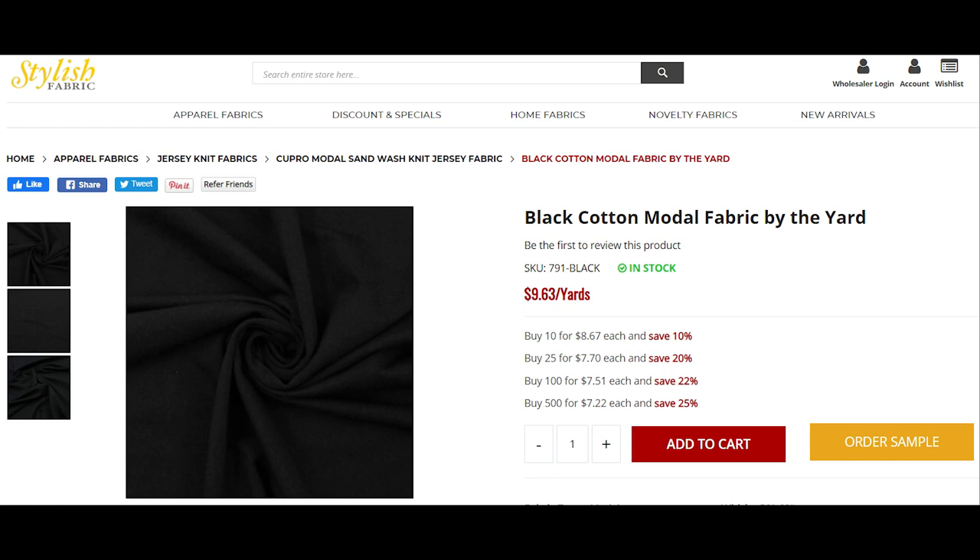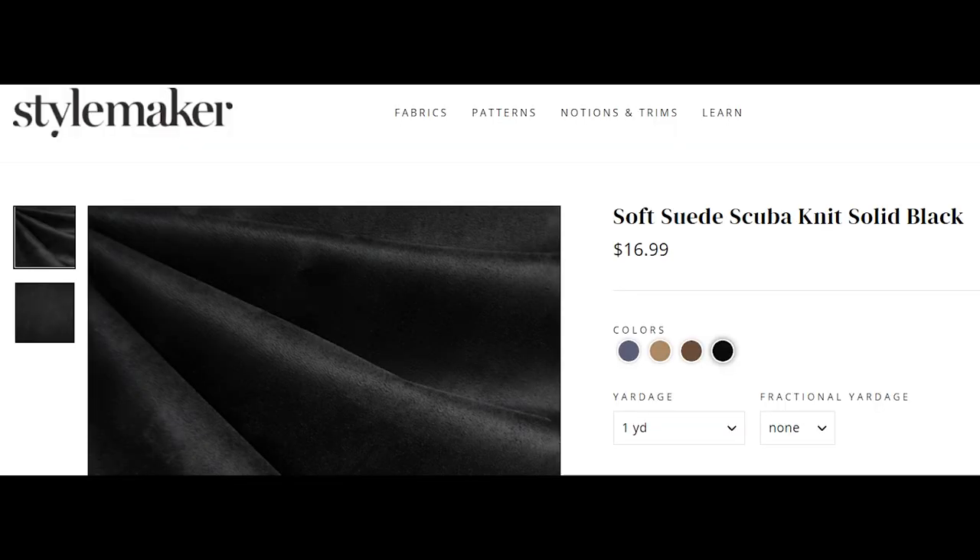Over at Mood we have a nice solid black ponte fabric — about ten dollars a yard — a nice standard good quality ponte that will work with several of these dresses. Next is a black cotton modal fabric from Stylish Fabrics at just under ten dollars a yard; you can do a lot with this natural fiber fabric. Then there's a nice soft suede scuba knit from Style Maker Fabrics. They have so many wonderful high quality knit fabrics — more than ten dollars a yard, but totally worth it. I would love to make something with this — possibly the Vogue 1593 biker-jacket-style dress. A stretch suede is pretty awesome.